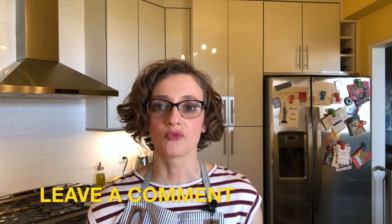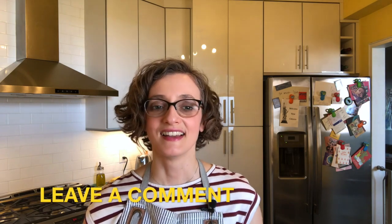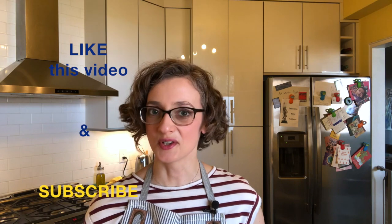All right, this is the moment where we're going to say goodbye and part ways. This recipe has definitely been more challenging than the previous one. Hopefully you enjoyed it and understood a lot of what I was saying. Leave a comment below and let me know what was your new favorite word or expression that you heard me use and learned today. Fatemi sapere. Like this video if you enjoyed it, subscribe to the channel if you're new, and I will see you in a week. Ciao, a presto!